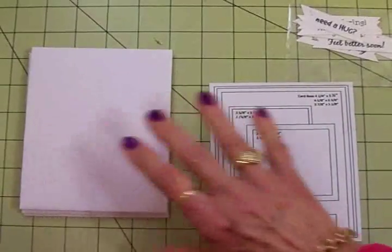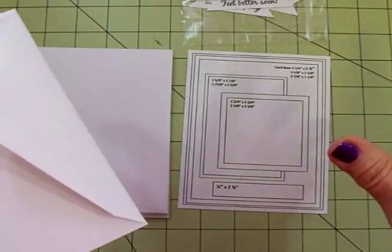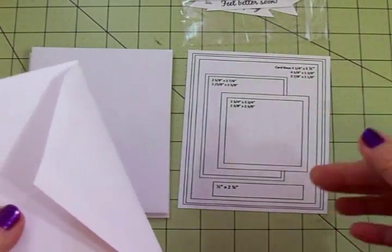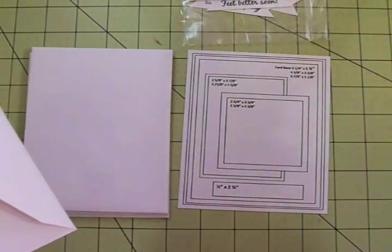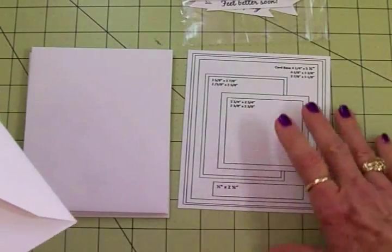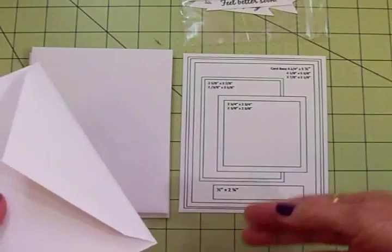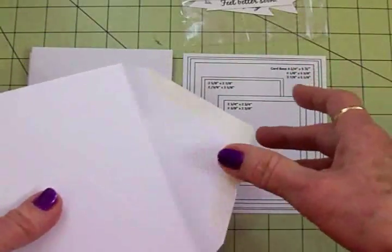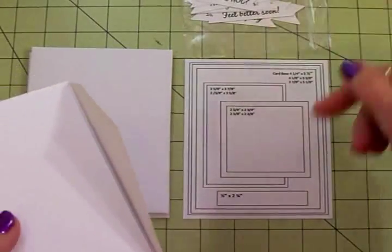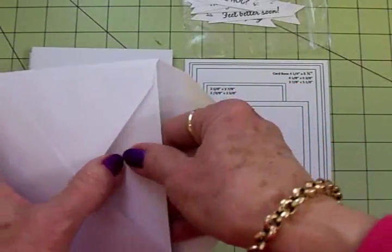I'm going to try to do this every week, and we'll have a different sketch each week so that we can have a bunch of card kits that you can grab and take to a crop and work on. You can go with a friend — go to their house or they'll come to yours — and you guys can sit down and make cards. Or you can just leave them like this, and when you need a card you just grab one out of your card kit, choose the sentiment you need, put it together, and you've got a card in just a few minutes.